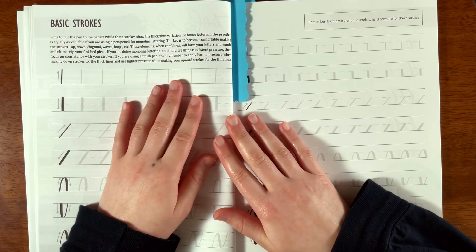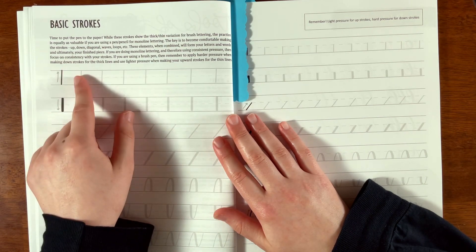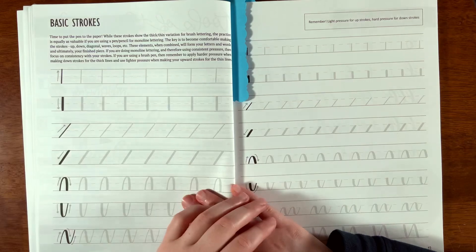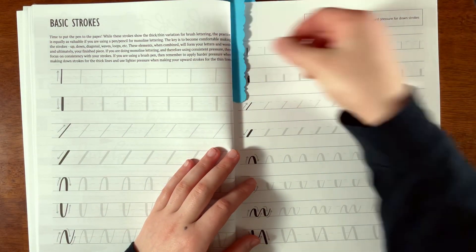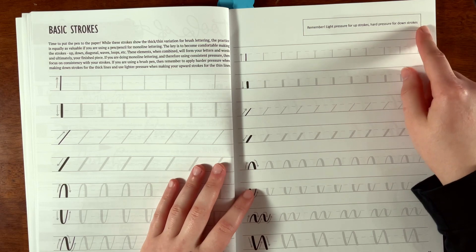If you don't have a printer, you could get a light box, place it beneath the page, put a sheet of paper on top, and use it almost like a projector to practice. Once the paper's done, set it aside and get a new sheet. She also gives tips: light pressure for upstrokes, hard pressure for downstrokes.